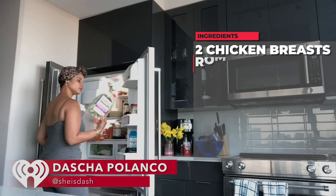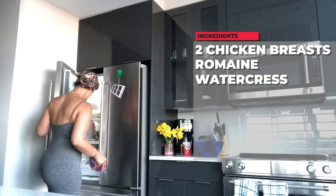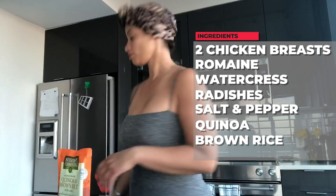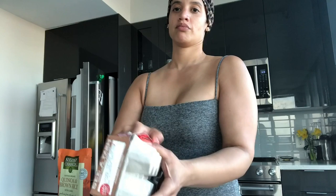These are two breasts of chicken, some romaine lettuce, watercress and radishes — radishes are good for your lungs, so is watercress. Salt and pepper, quinoa, brown rice, and some eggs. There goes some friction for you guys.